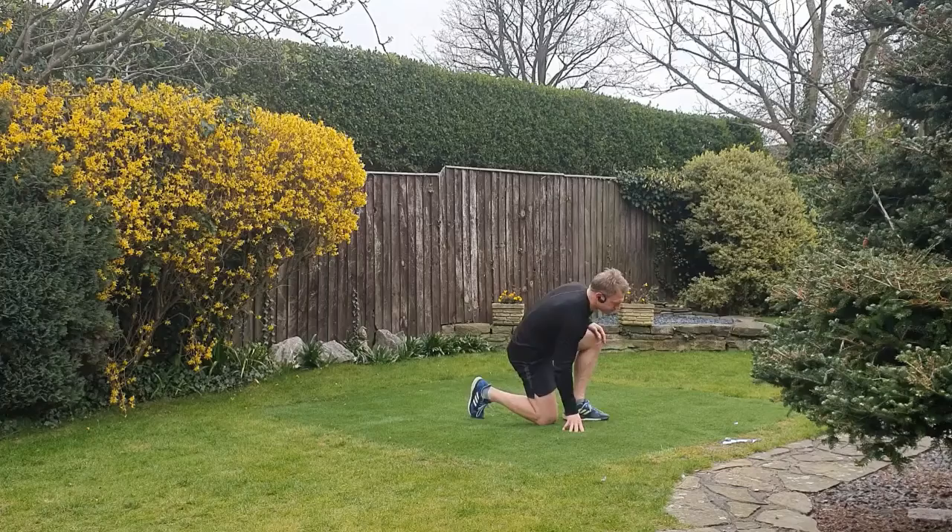Sit the hips back when you're landing in the hop — that will ensure your hamstrings and glutes get maximal loading. Nearly there — alright, down we go.